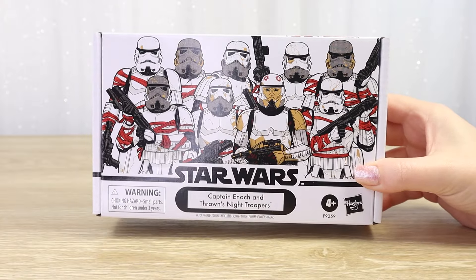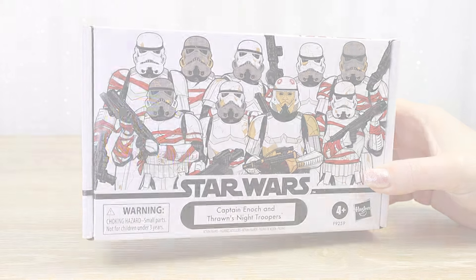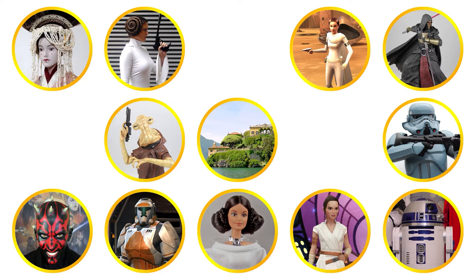Let's unbox this vintage collection army builder four-pack of Captain Enoch and Thrawn's night troopers. Villa Varykino - if it's Star Wars, we collect it.